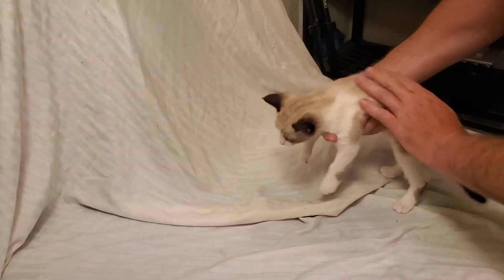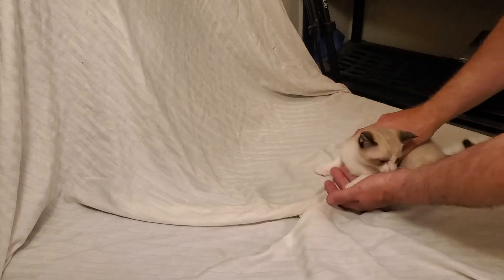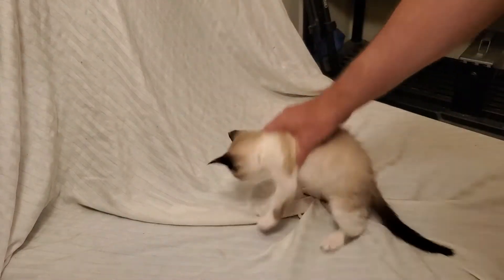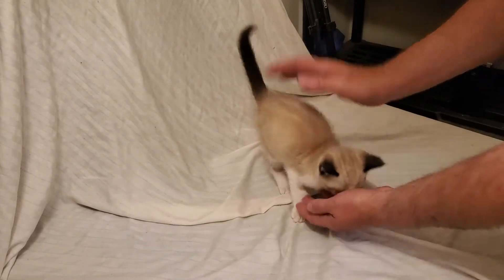A friend of mine had their cat had kittens, and asked me if I wanted one, and I picked him out. He's one of the three boys — he had three boys and a girl. Say hi, Simon. He's a handful, as you can see. He just wants to go play.